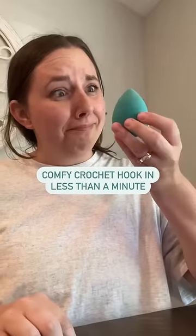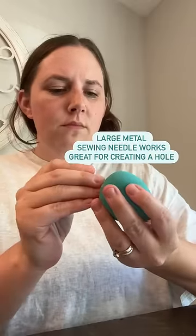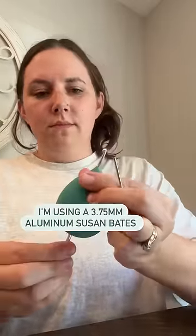I heard you could use a beauty blender to make your crochet hook ergonomic, so let's try it. First I used a large sewing needle to poke a hole, then I was easily able to push my crochet hook through the beauty blender.